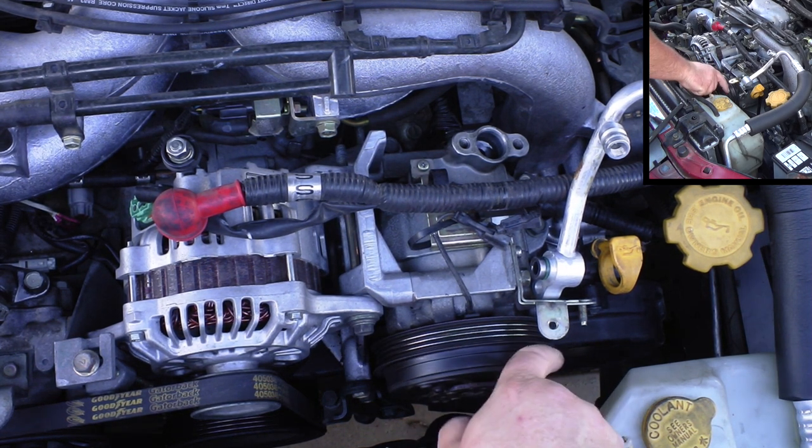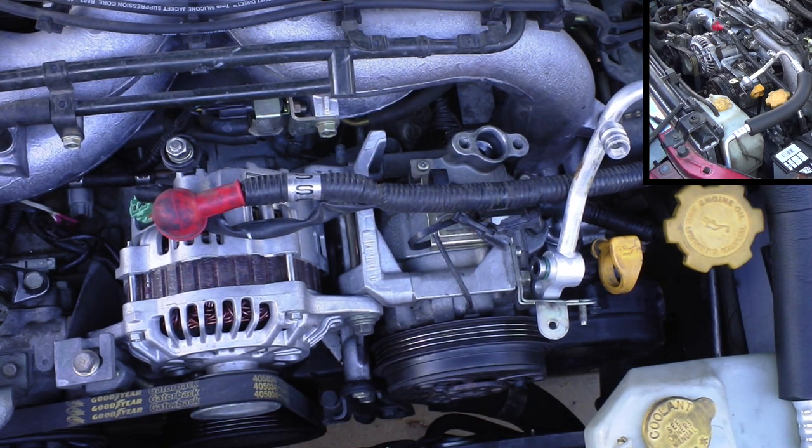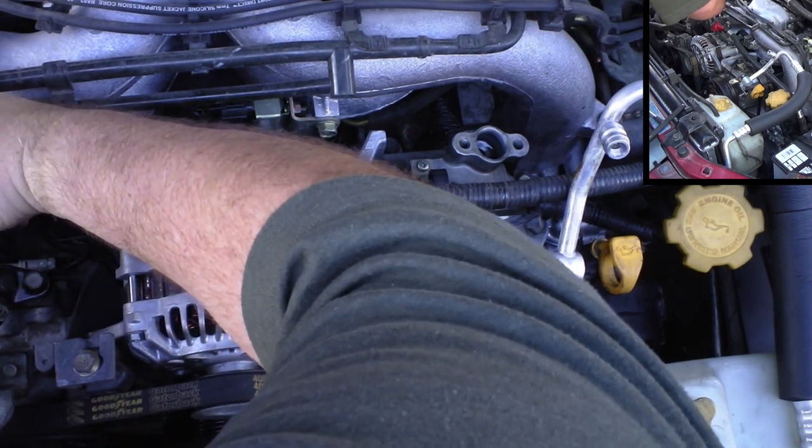If you're wondering why there's no AC belt on here, that's because when the compressor seized, the belt tore itself up and I found the carcass underneath the hood. Luckily no other damage was done.